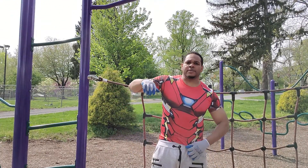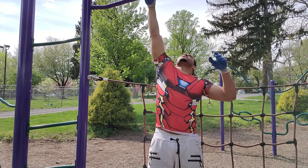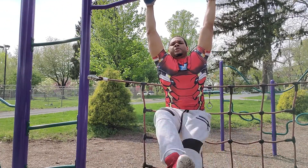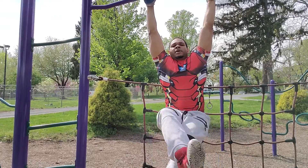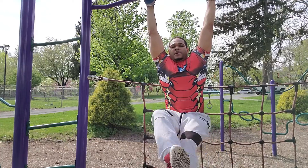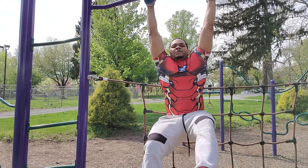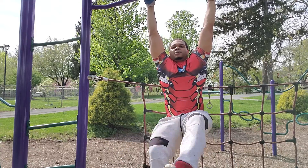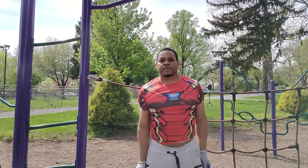We're going to do another form now. I already showed you one way — this is the other way. We're going to put it up and do scissors: one-two-three, one-two-three, three, one-two-three, four, one-two-three, five, one-two-three, six, one-two-three, seven, one-two-three, eight, one-two-three, nine, one-two-three, ten.